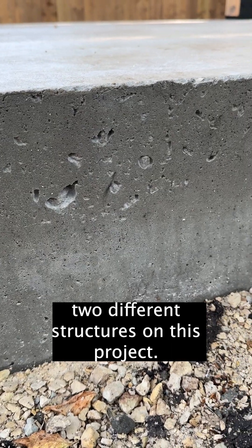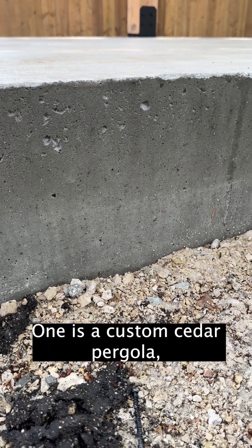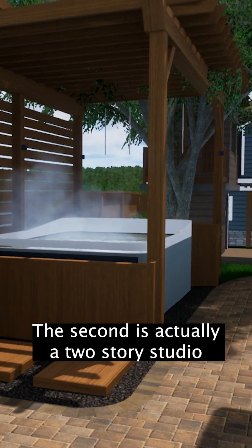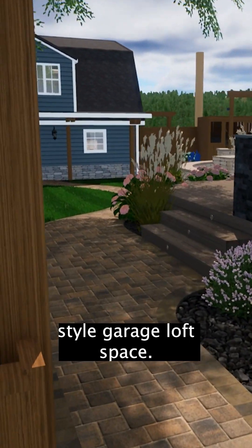This foundation is being used for two different structures on this project. One is a custom cedar pergola, change room, hot tub type enclosure. The second is actually a two-story studio style garage loft space.